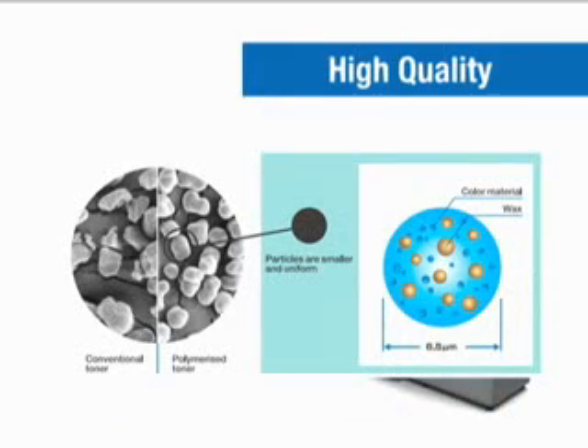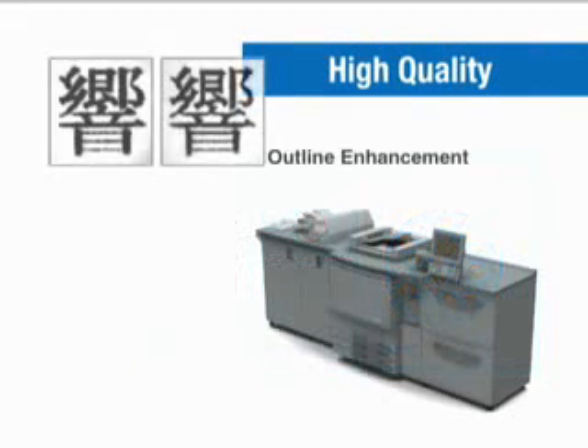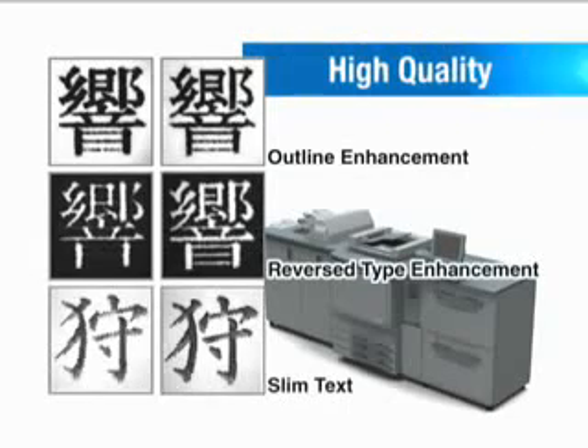Konica Minolta's exclusive polymerized symmetry toner uses more evenly shaped particles with a lower fixing temperature. The result is beautiful-looking images, even on thin or coated paper.